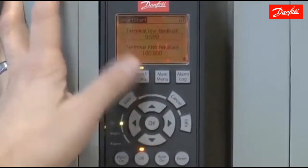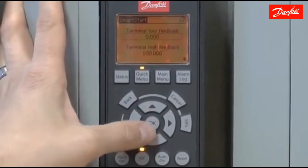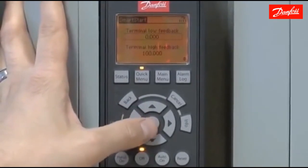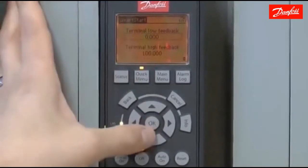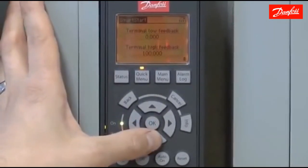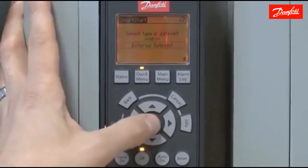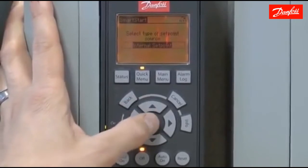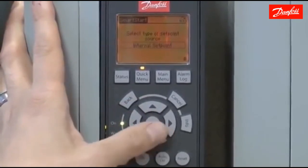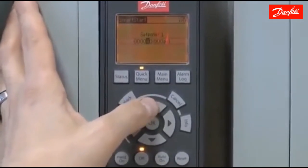Press OK to continue. Now it's going to ask for the low and high feedback values of the transducer. The particular transducer I'm using is 4 to 20 milliamps equal to 0 to 100 PSI, so I'm going to leave those at the default settings. For the set point type, I'm going to be using an internal rather than an external set point, so I'll choose internal here and move on to the next screen.